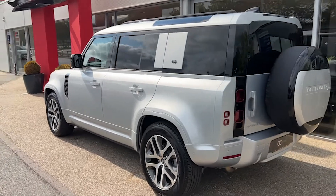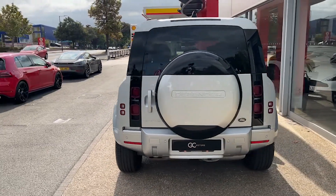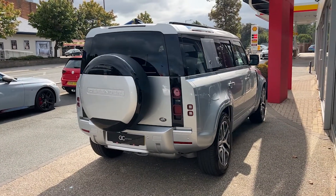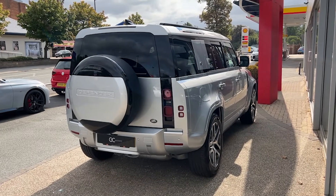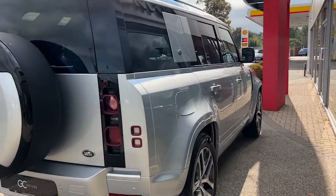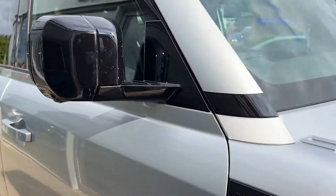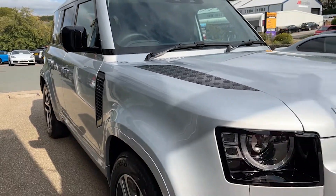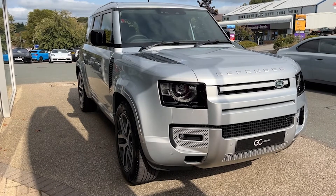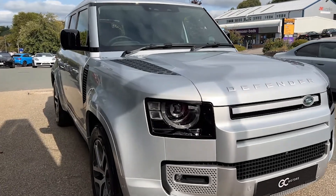We've got those gloss black roof rails up top. Around the back we've got the colour-coded rear wheel cover, the LED combination tail lights, and a deployable tow bar, the button for which is in the boot. Coming down the opposing side you'll see the fantastic condition the paint's in as it picks up the reflections from the showroom. There will be some age-related wear and tear as you would expect, but we do guarantee no scratches through the paintwork, no dents, and no scuffs on the alloy wheels.